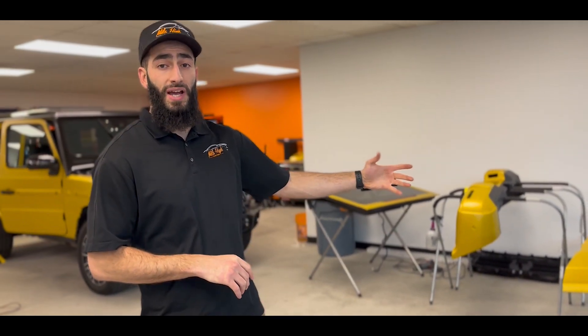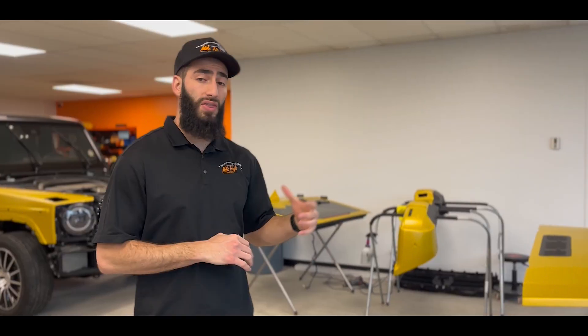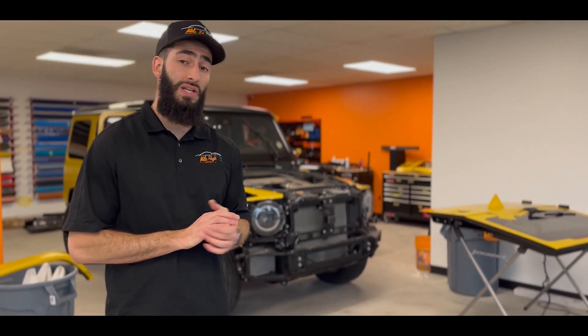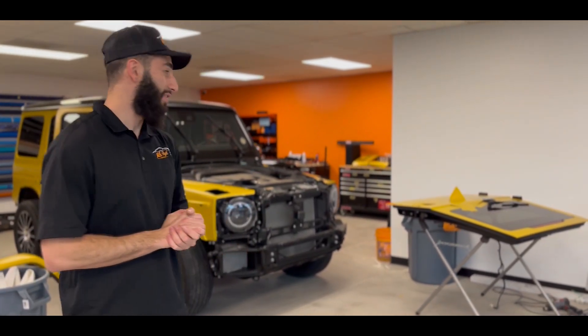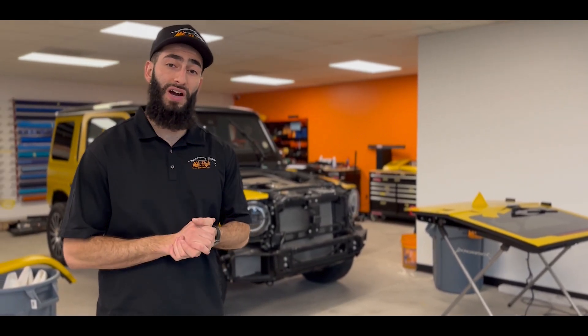So, just a quick update on the G-Wagon. Most of everything is about done. As you can see, we got the hood off, we got the bumper, we got the rear trunk — everything's pretty much fully assembled. All we got to do is put everything back. This color is looking really good. It's definitely very unique, and it's definitely going to pop. This is probably going to be one of the most unique G-Wagons rolling out in the Denver metro area.